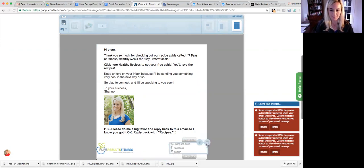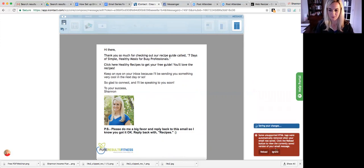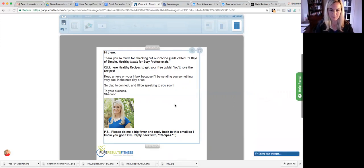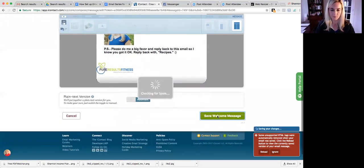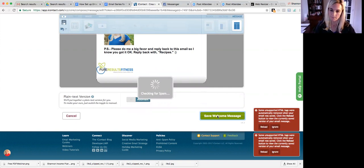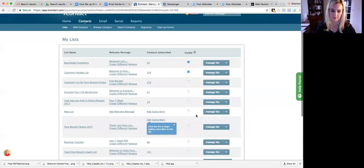If you don't want the social media icons you can delete them too — or if you want to put your Facebook and Twitter, you can keep them. All right, so there you go. Then I'm going to click Save Welcome Message. Now it's saved.